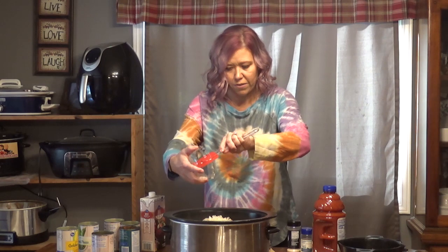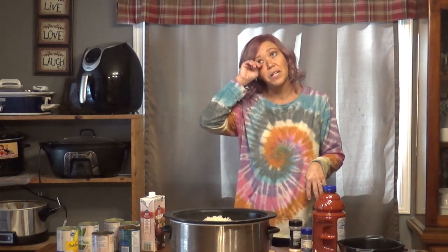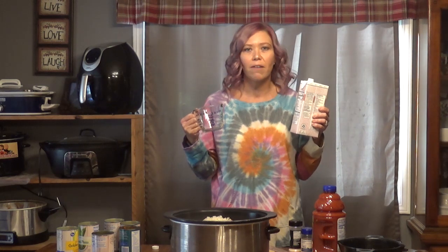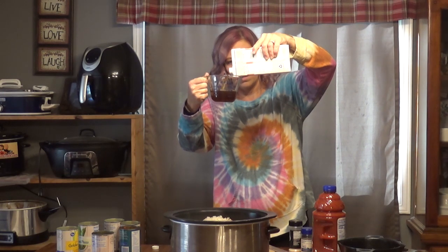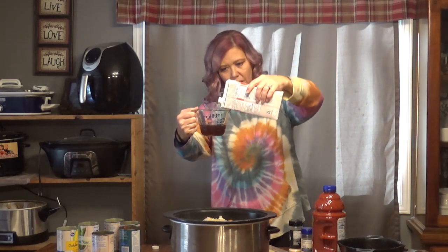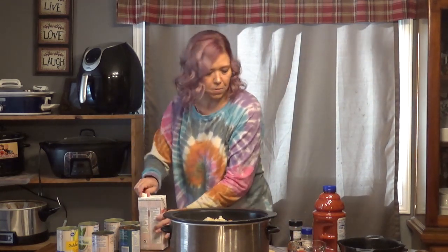So if you have a can of beef broth, just pour it in. If you don't, the cans are about 14 and a half ounces — a cup is eight ounces — so it's like a generous cup and a half. We're going to do one cup and a generous half. Then we're going to add in our beef.